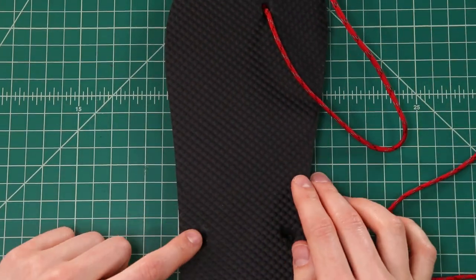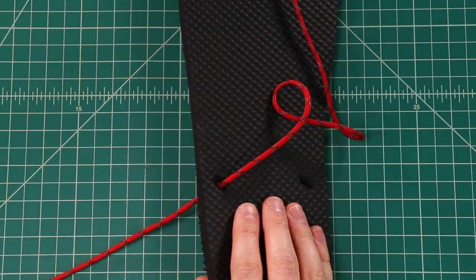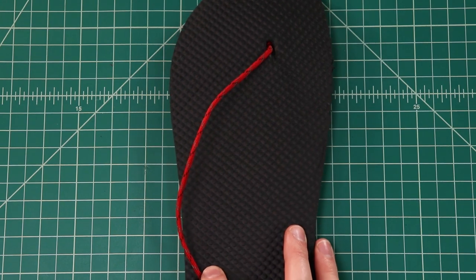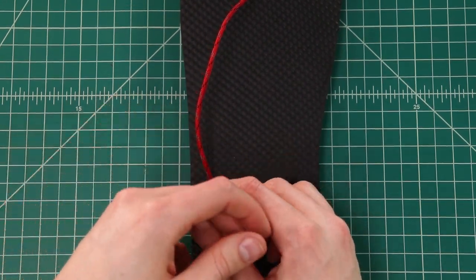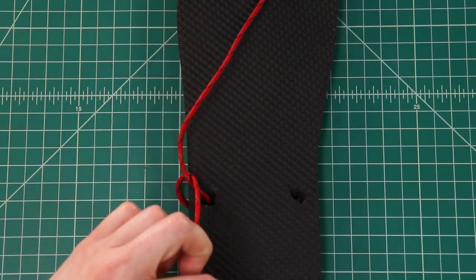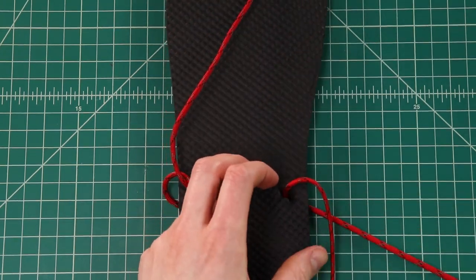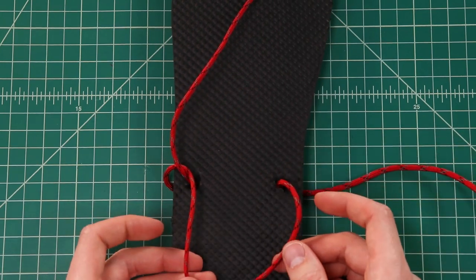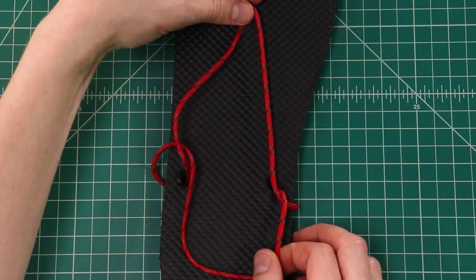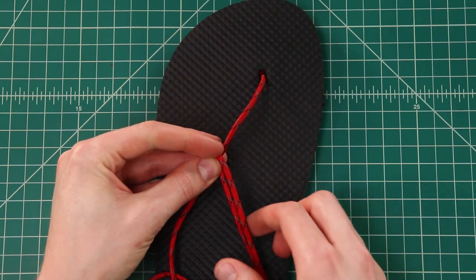The next step is to bring it to the outside of your foot — we're gonna be going through this hole next. Go down through the hole and leave a little bit of slack, enough to fit your foot through later. We'll be adjusting as we go, but leave enough slack in the right places. Then down here, bring it around the heel, coming underneath the other end so it crosses over. Leave some more slack for that, and go down through the other back hole. Then using the same concept, go underneath this side before bringing it back to the front of the flip-flop.